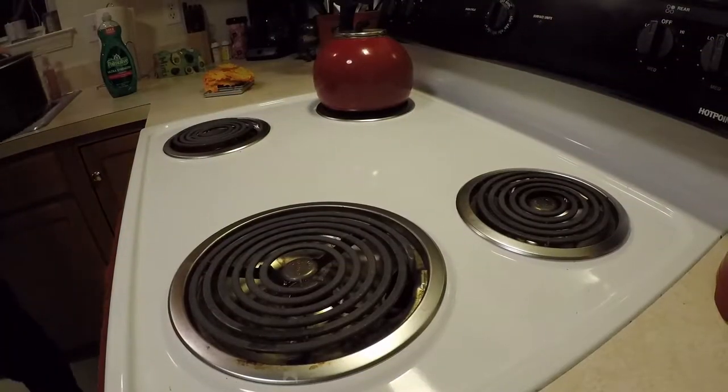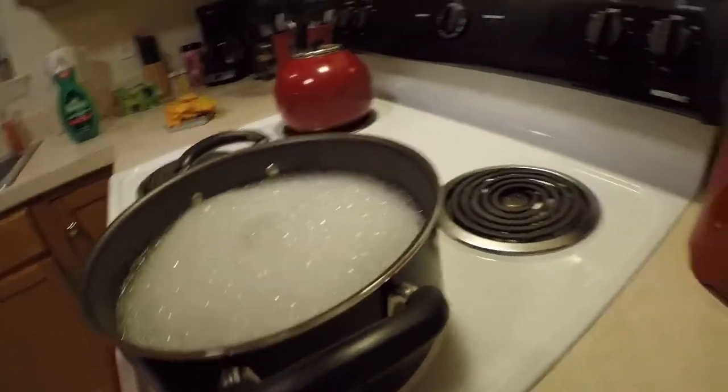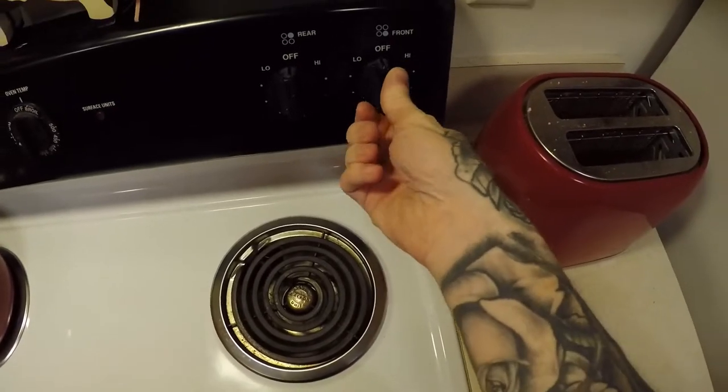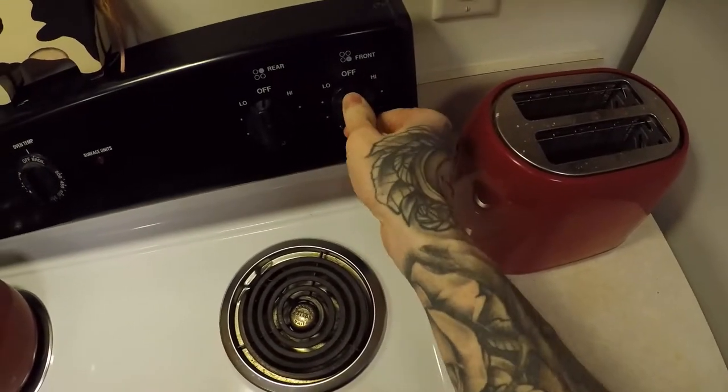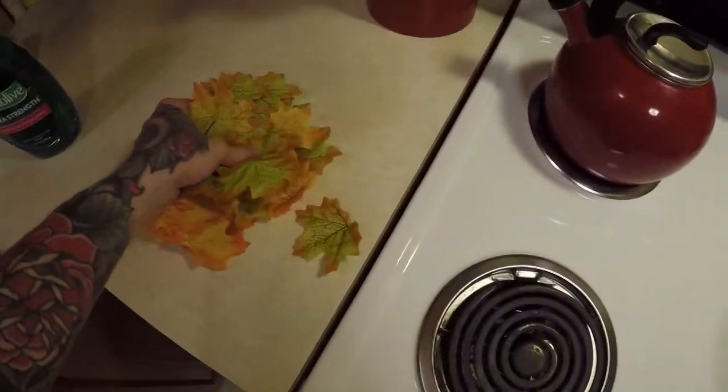Put the pot on the stove and get the water boiling. While you wait, be sure to shake your dye. Keep an eye on the soapy water — be very careful when it starts to boil. The soap bubbles will expand and it can overflow. Just lift up the pot and adjust the burner temperature until the soap settles and the water is a steady boil.